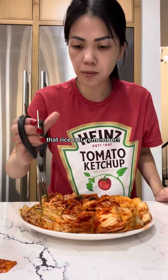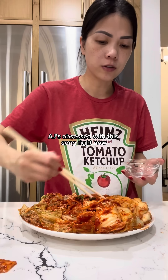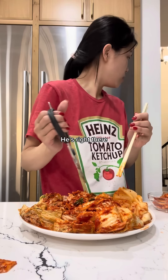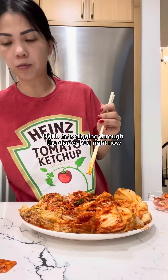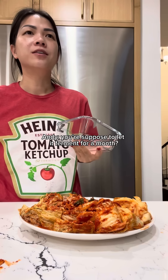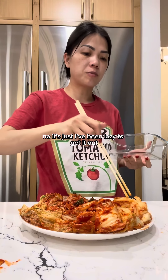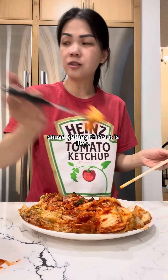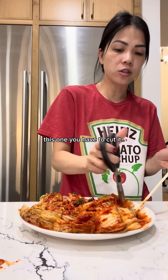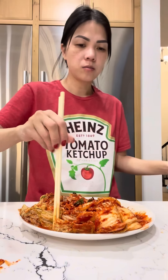...that rice roll, remember? AJ's obsessed with this song right now. I've just been lazy to get it out because getting this out is like — the other way I make it is so much easier to get out because it's already cut up and everything. This one you have to cut it.